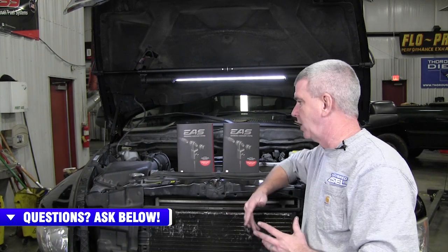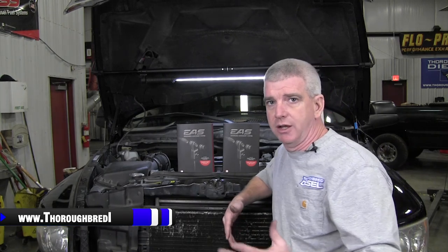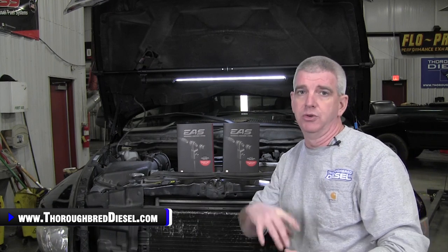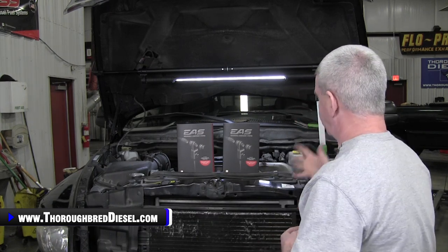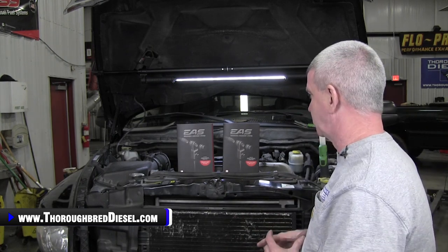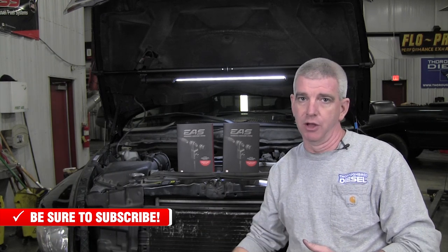Monitoring lift pump pressures on your truck is a critical thing. We have a lot of customers that will call us that have the Edge system in their truck — by Edge system I'm talking an Insight, or a Juice with Attitude, or an Evolution. The new style CTS and CS monitors have a system where, if you already have the expandable ready system inside the truck, you can add several other sensors to monitor other parameters.